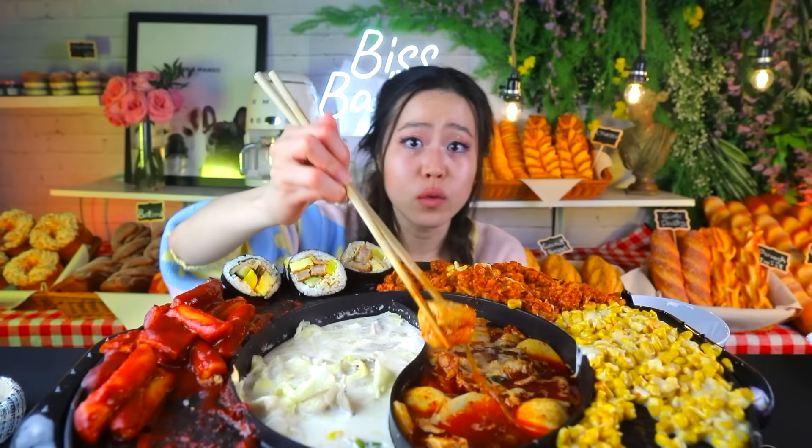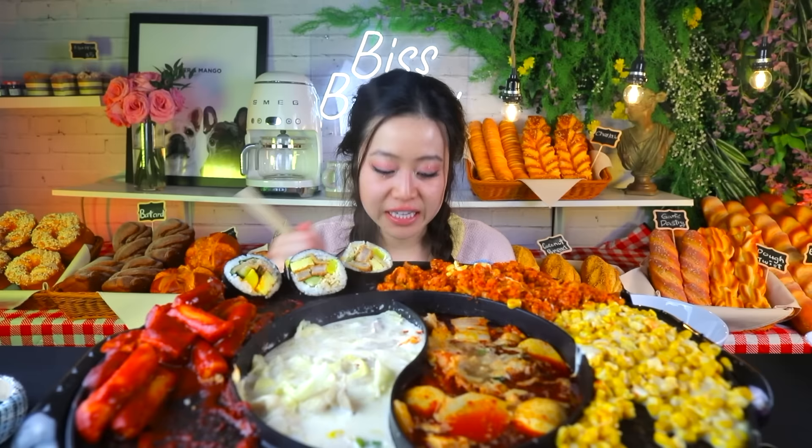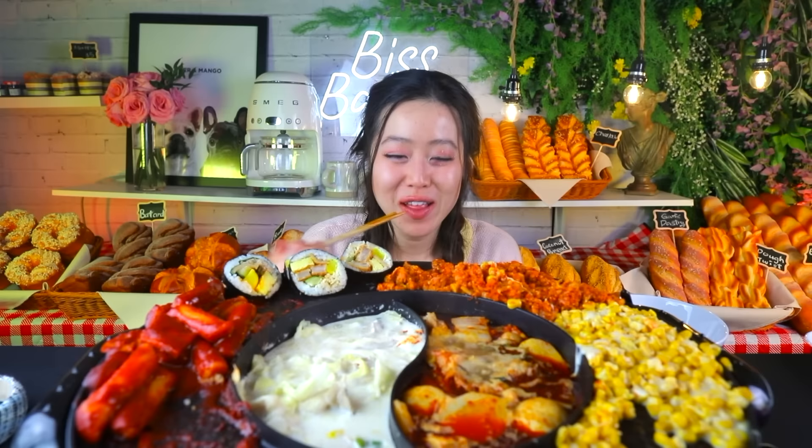Ellie graduated first and Ted was still finishing up his classes. Ted in college was living with his brother slash roommate named Ash. Here's a little note about Ted — they've got ten brothers in that family. His roommate is his brother. For whatever reason the couple thought it was best for Ellie to move in with them.